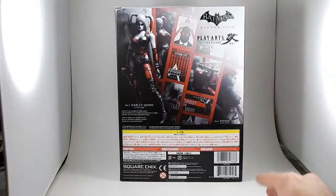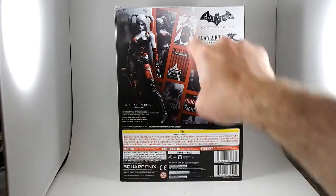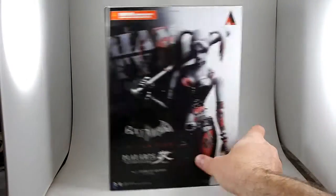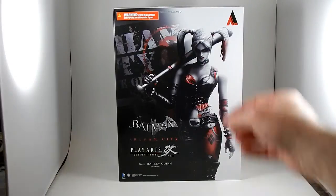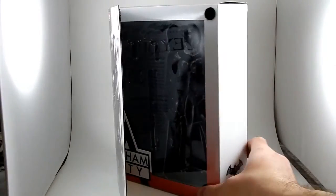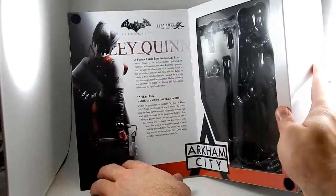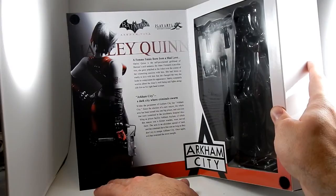The box is really boring on the sides and the top. The back has some stuff on it but barely shows the accessories — you can kind of see the bat, and you can kind of see she comes with two guns. It does not demonstrate the posability of the figure. It's kind of a terrible box for selling it, in my opinion, because I'm such a box connoisseur. It's got a flip opening, velcro-shut opening, and there's a little bio in here I've never read before. 'Self-proclaimed girlfriend.' I like that.